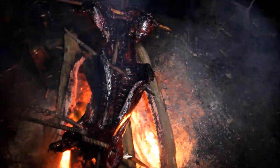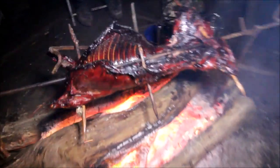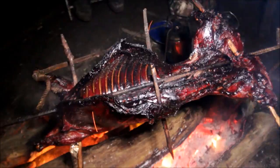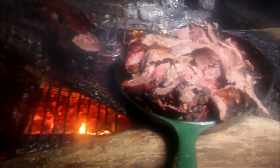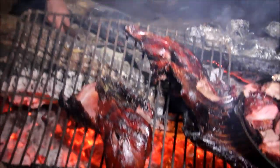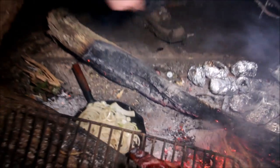Do you need to turn it or anything? It's in the foil anyway. That'll do, cheers mate. So we've got the best of the muntjac done - and there's the shoulders just having a little smoulder. Just got the potatoes in on the part there, and there's some onions around there as well.